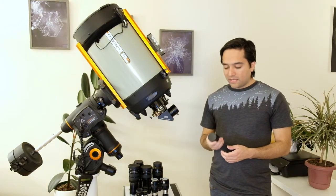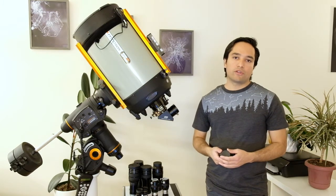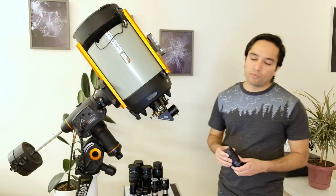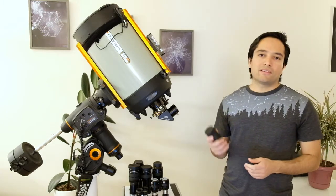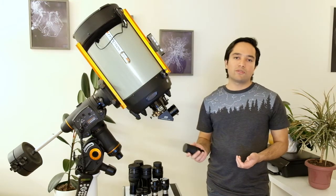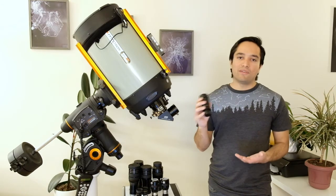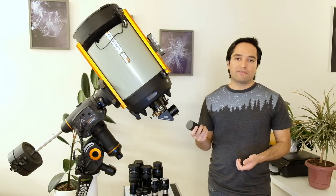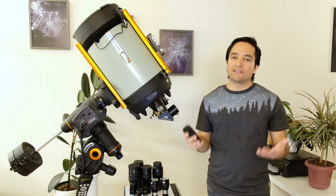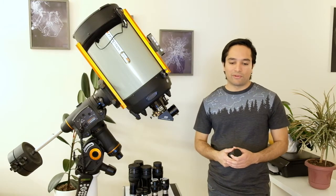Aside from the slightly narrower field of view, the eye relief on this eyepiece is actually quite good, so it works well even if you wear glasses. I also found it's not very sensitive to eye placement — with some eyepieces you have to place your eye at the perfect spot to avoid blackouts or kidney beaning, but with this one I could place my eye pretty much anywhere and still see the entire field. That's definitely useful for beginners and for anyone who wears eyeglasses.